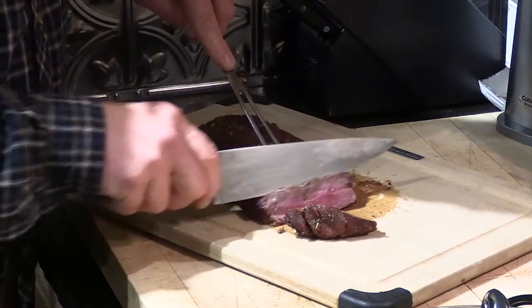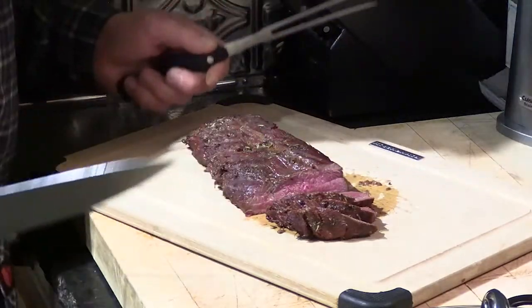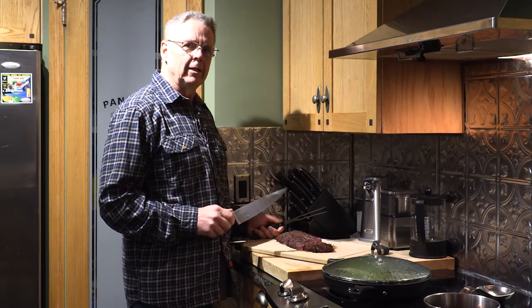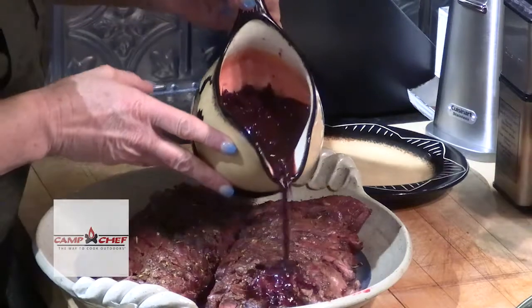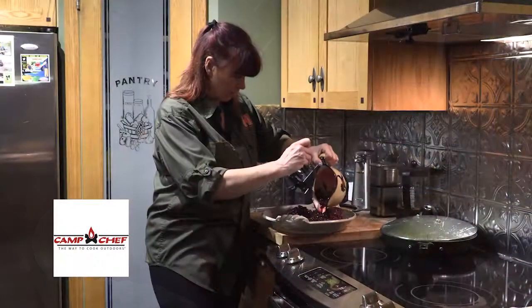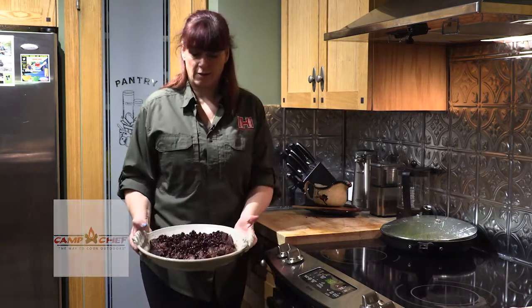Just a perfect rare cook. We like wild meat at about 129 degrees, and that is just perfect. I'm gonna finish cutting this up, then we'll put the reduction sauce on it and we'll be eating. TJ got the tenderloin all cut up — now to add the reduction sauce. Doesn't that look spectacular?